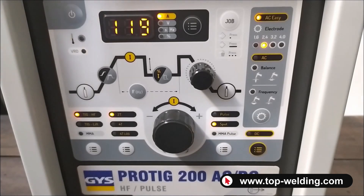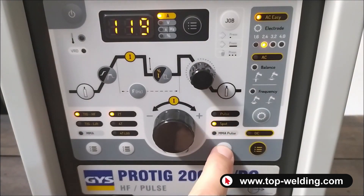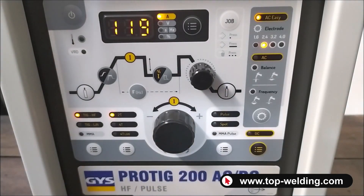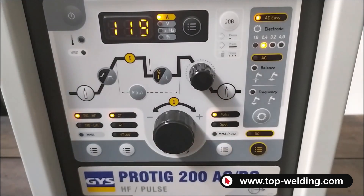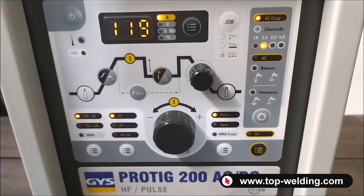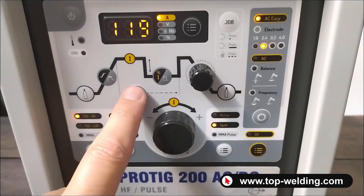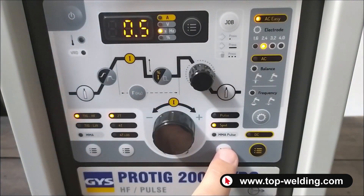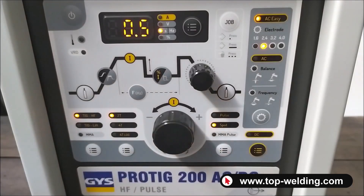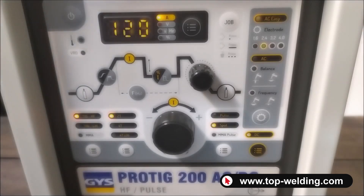On the right of the main potentiometer we have the option to work with all the LEDs turned off, meaning there will be only one welding current. We also have the possibility of adjusting the pulse TIG with 2 alternating currents, the spot function where we can adjust the welding time in tenths of a second, and on the right side of the panel we can adjust DC, AC, or AC Easy settings.